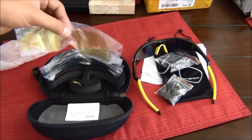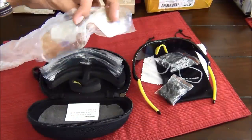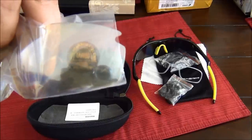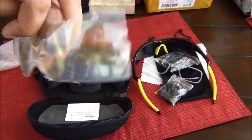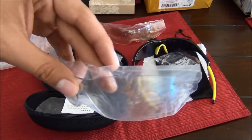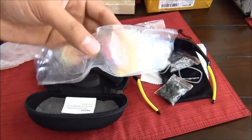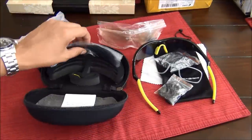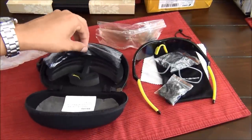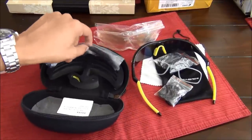It also comes with a lot of lenses. There's this lens here — it's a polycarbonate lens, UV 400. There are several lenses and they're all slightly different from each other. These glasses can adapt to whatever type of riding you're doing — night riding, riding in the wind, or riding during the day in heavy sun.